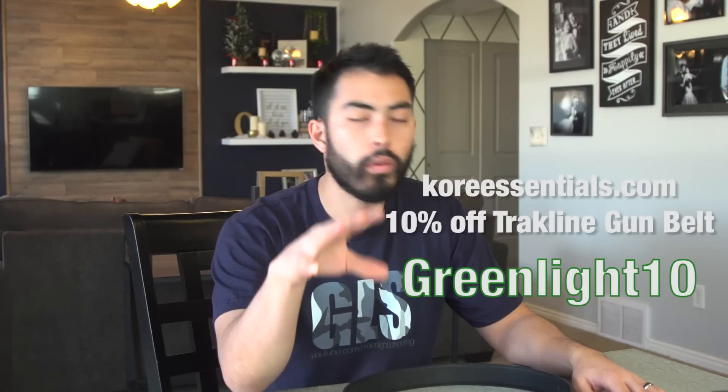So yeah, that's the belt. It's $60 — make sure to use the Greenlight promo code and get 10% off. Overall my main takeaway is that if you're in the market for a gun belt, 100% I recommend this belt. It's awesome. Price-wise, 60 bucks with 10% off is not bad, especially for an investment that should last you — and this video proved it has no signs of wear whatsoever. If you're not in the market for a new gun belt, it's not going to change your life, but if you do need a belt, definitely check this one out.